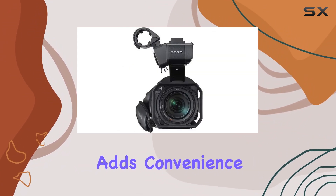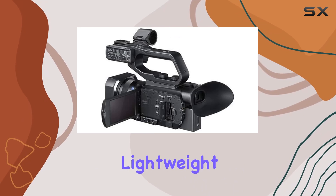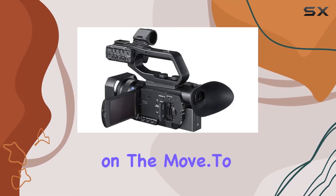The USB compatibility adds convenience to your workflow. The overall lightweight design makes it a practical choice for those on the move.